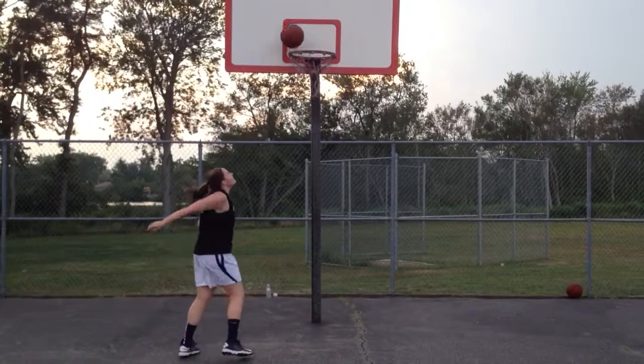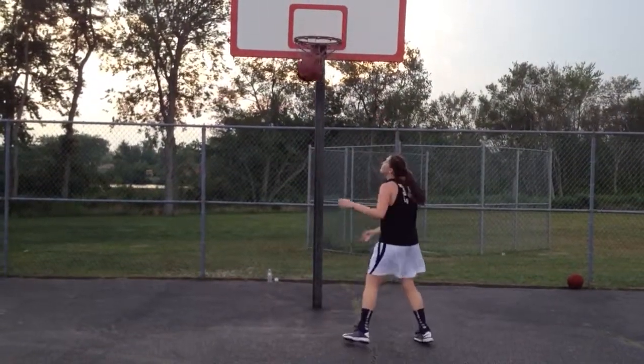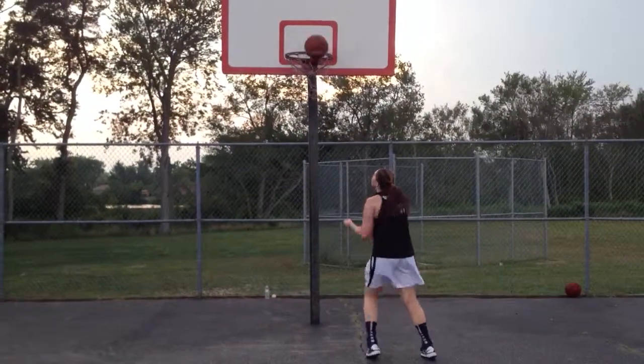She's going to do this until she makes 100. You see she's catching the ball out of the net — these are all little things that make for a big improvement.